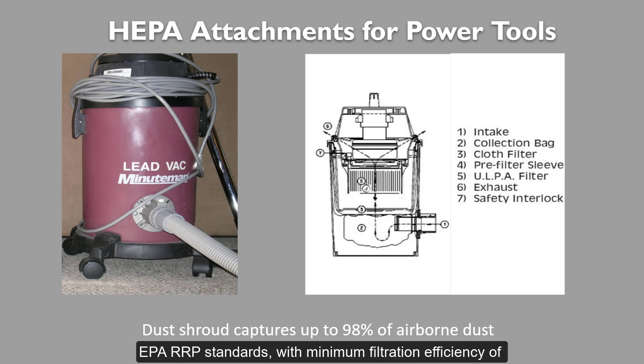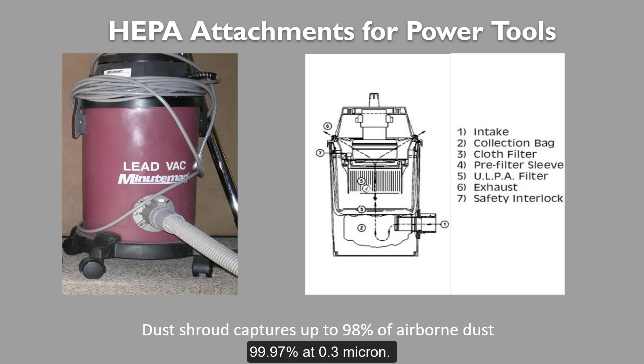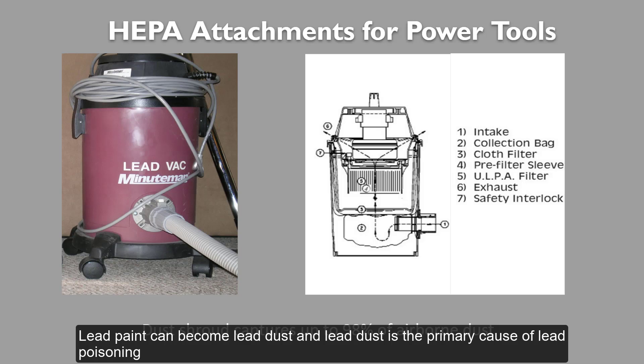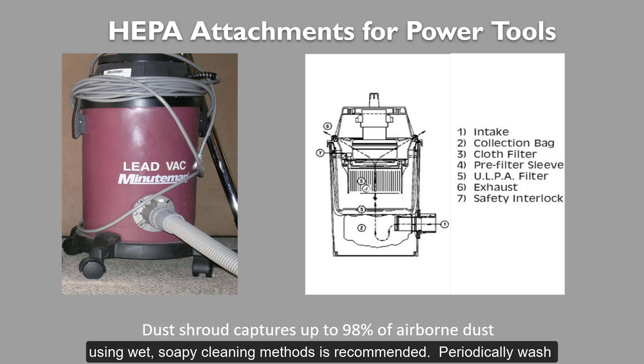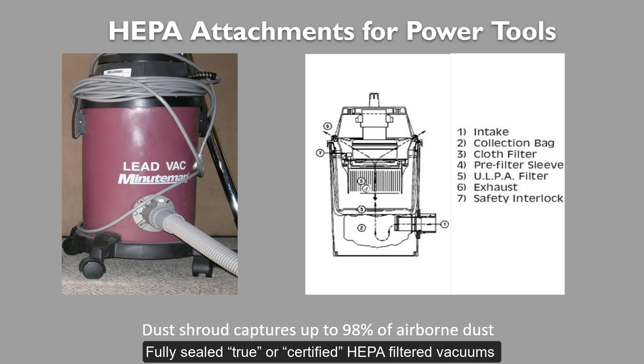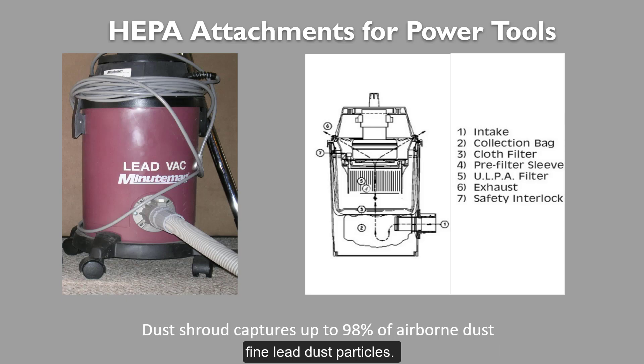Certified to meet EPA RRP standards with a minimum filtration efficiency of 99.97% at 0.3 microns — lead paint can become lead dust, and lead dust is the primary cause of lead poisoning in children today. Routinely removing household dust using wet soapy cleaning methods is recommended. Periodically wash objects that sit on the floor, and have children wash their hands before meals. Vacuums are good cleaning tools, but they can contribute to the problem if they have air leaks that blow out dust without capturing it. Fully sealed, true or certified HEPA vacuums are best for dust capture and effective containment of fine lead dust particles.